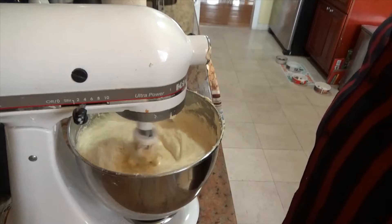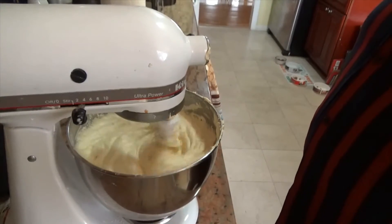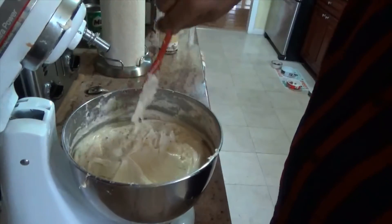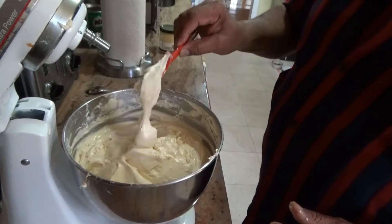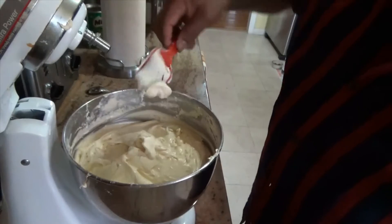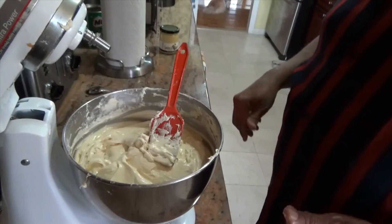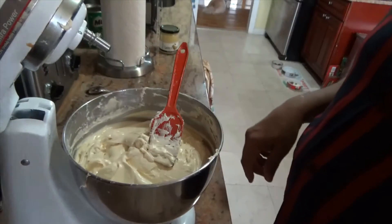Now we're going to let this go for a good five minutes so that the sugar can get incorporated, melted in, and everything can come together. The batter is looking wonderful. It's finished — we let it go for the last five minutes. You have a beautiful consistency here. All you need to do now is pour it into your pan and bake it, so we'll move over to our pan and get that done.